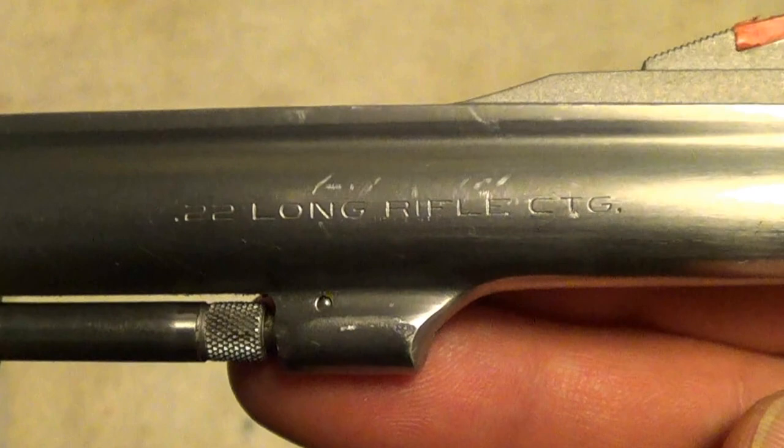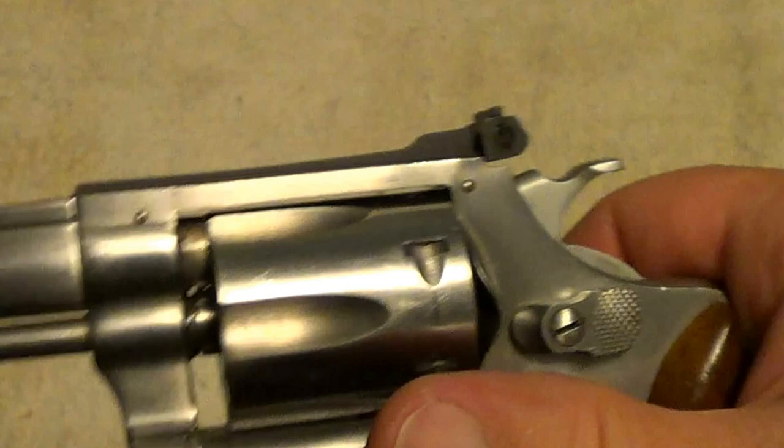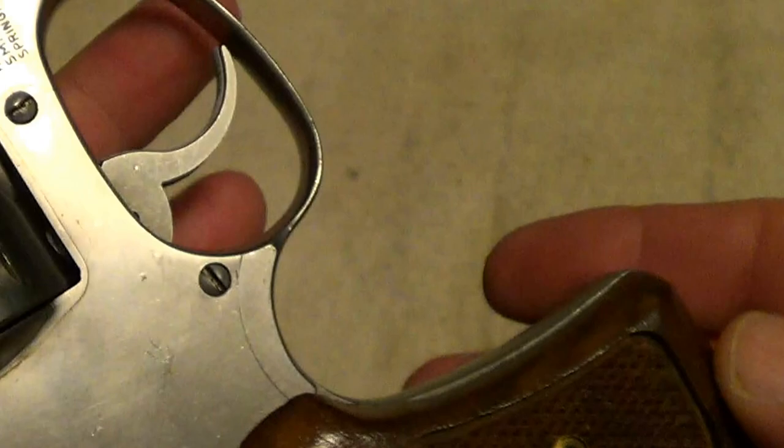This one was made in 1981 and I bought it new in 1981. This thing has seen its share of being carried around and used, but stainless steel — as long as you don't abuse it — it's pretty hard to show wear on stainless steel. It's been in the holster quite a bit and I've always been fairly careful taking care of it.